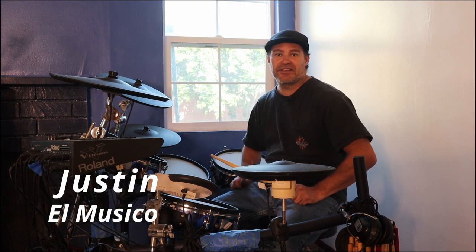Hi everyone, I'm Justin and I'm going to break down a basic drum pattern in an easy way that you'll be able to pick up right away. And with some practice you'll be able to play this in no time at all.